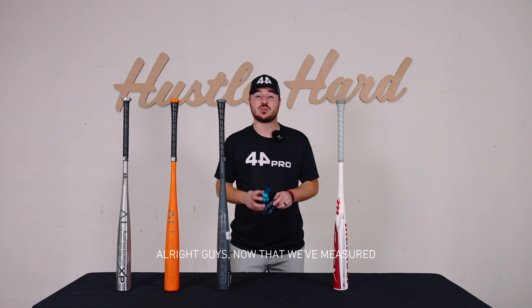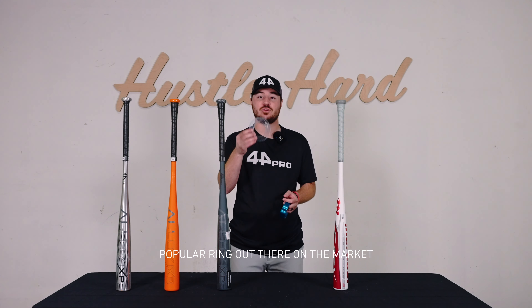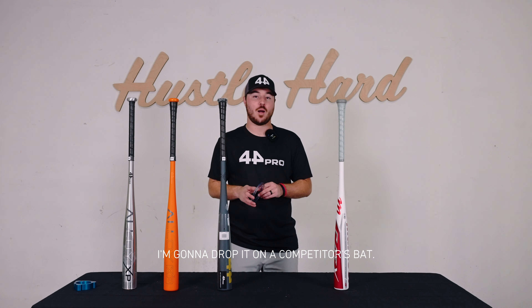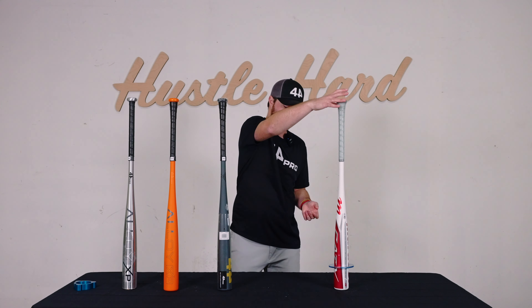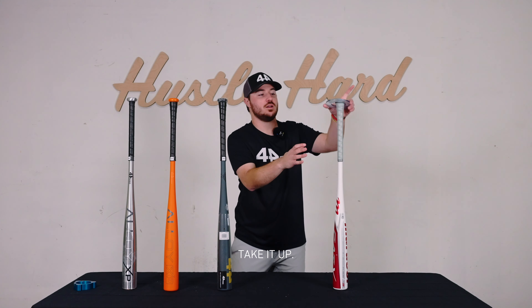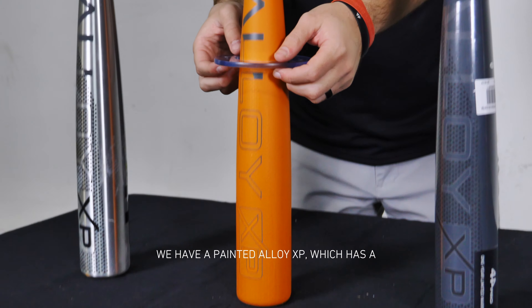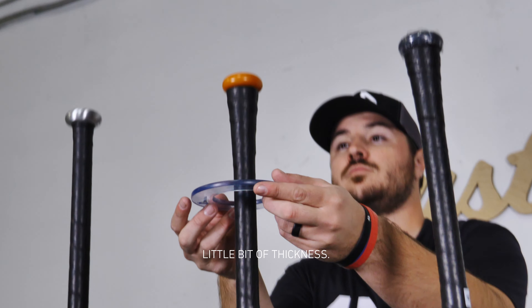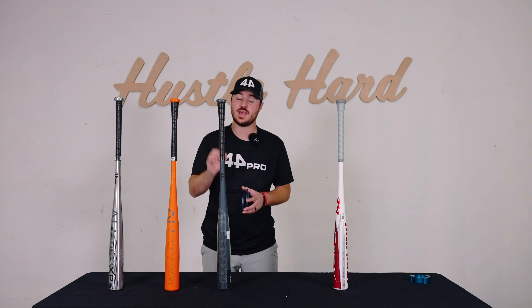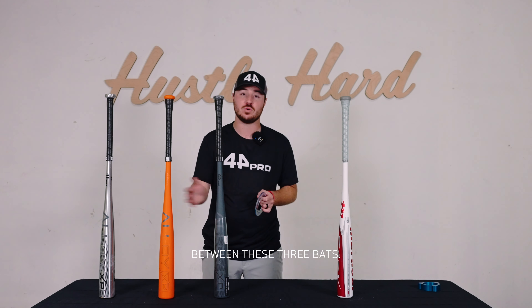Now that we've measured some of the bats with the NCAA approved ring, we're going to be using a more popular ring out there on the market that's designed to measure barrel diameter. I'm going to drop it on a competitor's bat — you can see it stops close to the end of the bat right there. Here we have three different Alloy XPs: a raw metal Alloy XP which is unpainted, a painted Alloy XP which adds a little bit of thickness, and then a painted Alloy XP with the plastic wrap still on it. We're going to drop the barrel ring on each bat just to show how much tiny difference there is between these three bats.